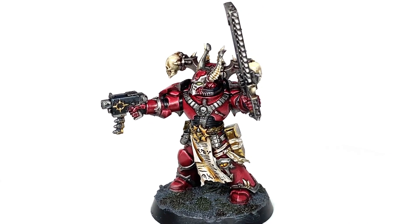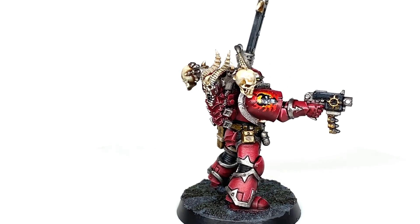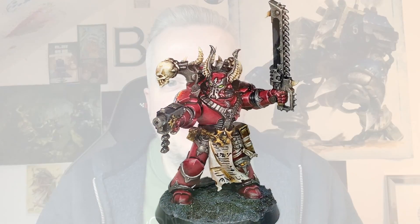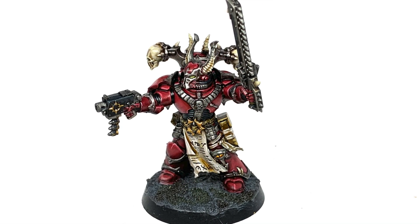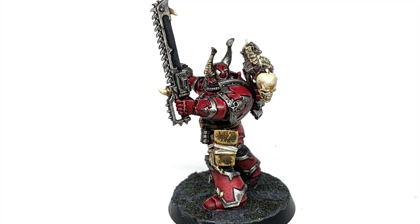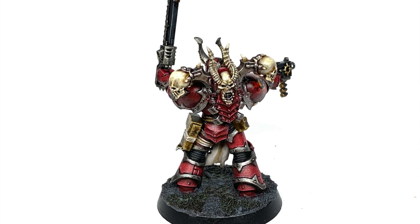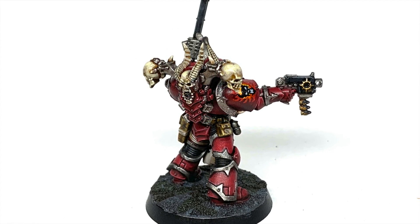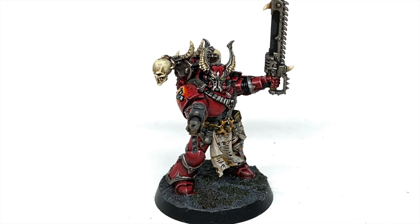So this is the finished Word Bearers miniature. Really pleased with how it turned out — really like the red of the armour, and also pretty pleased with that chapter badge on the shoulder too. Thanks for watching. I hope you've enjoyed the video and if you have, please give us a thumbs up and subscribe to the channel so you don't miss any future content. Also think about subscribing to some of our other social media, linked below. If you like the channel and you'd like to support me, my Ko-fi and Patreon pages are linked below. Thanks very much — I'll see you next time.